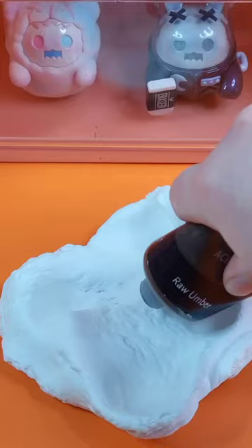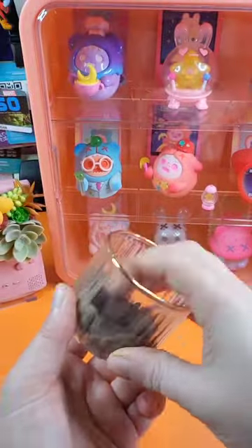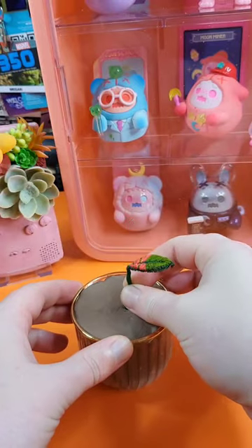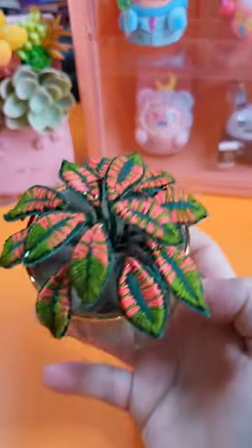Next, it was time to put these bad boys in a pot. I decided foam clay would be a sturdy base, so I coloured it with some acrylic paint, and then smushed it into a little pot that I found in a charity shop, and started standing them up. I was a bit worried about how sad it was looking at first, but once I started adding more and more leaves, it filled out.